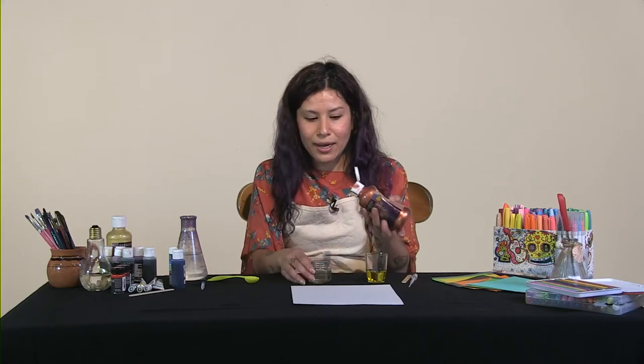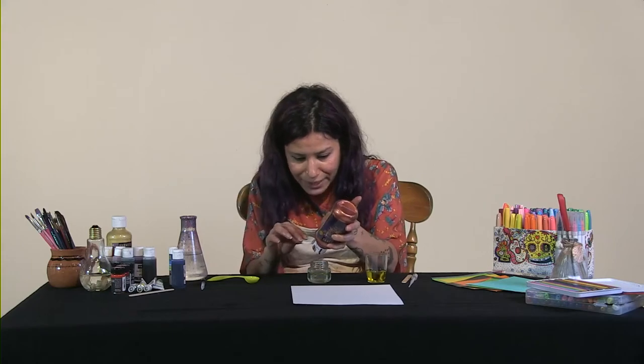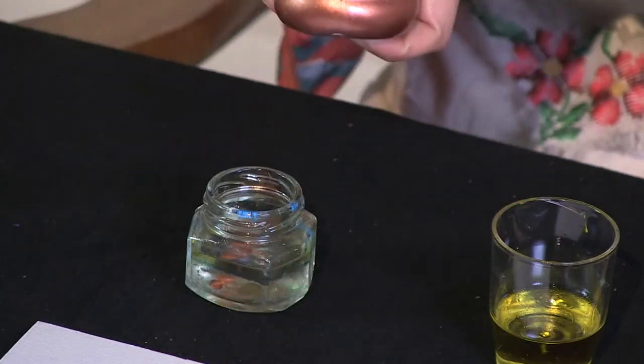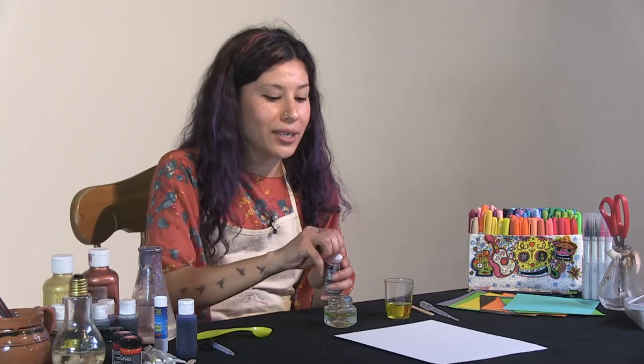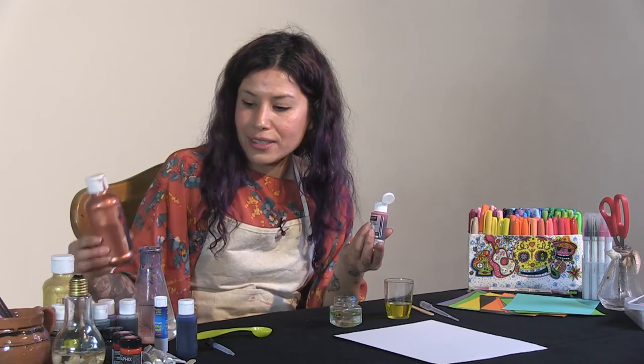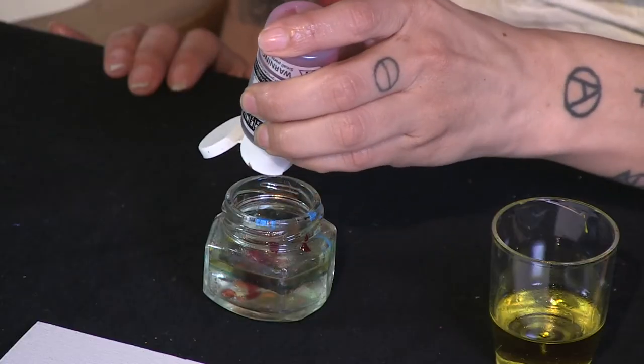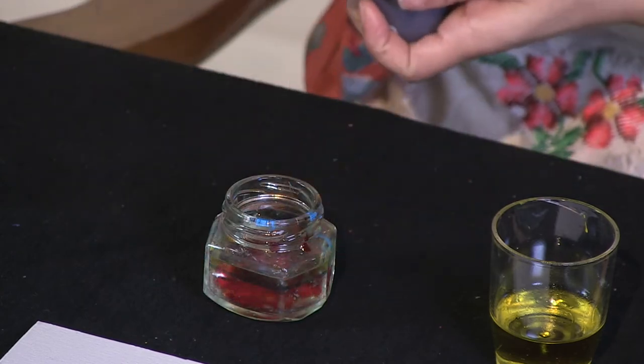Ask your parents what tools you have at home and if you have access to food coloring or watercolors. Grab your watercolor and put a couple of droplets. The cool thing about this experiment is you can mix more than one color in your container. I'm putting a little of this color and then I'm going to put some red because I want to see how it blends.